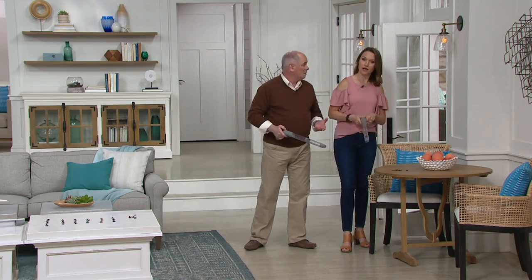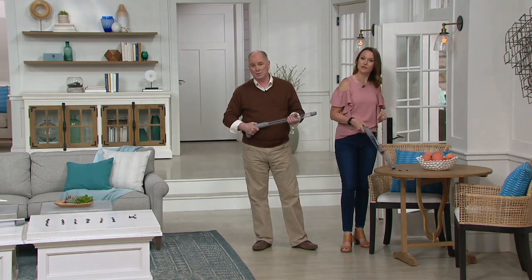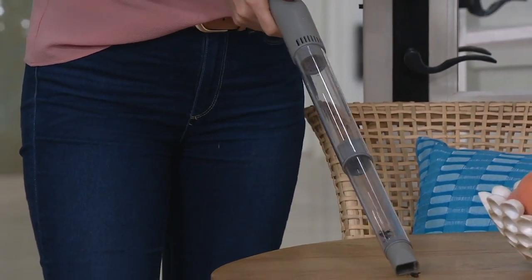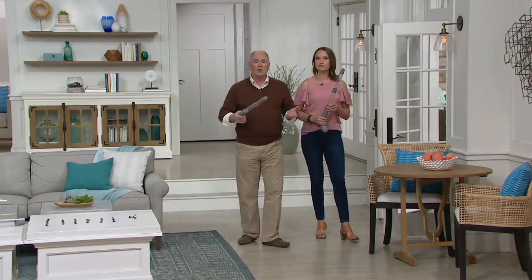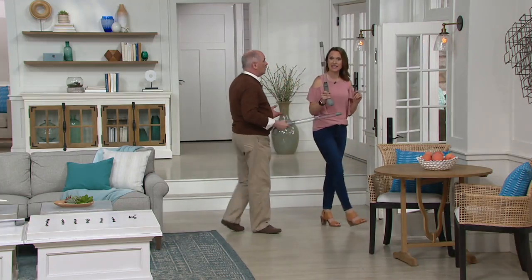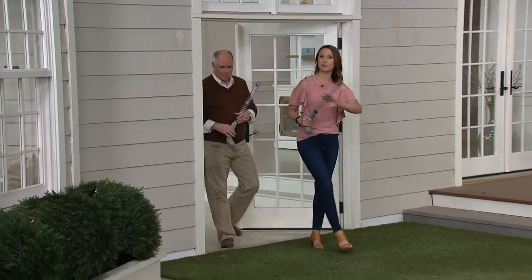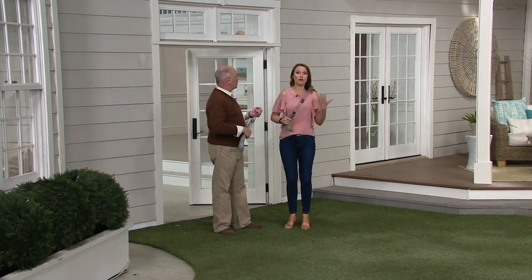I've been at war with bugs on my tomatoes in the past. I don't want to use chemicals or insecticides, and I'm not a fan of having the bug guy come to the house. Now you've got a new, innovative way to handle it — get them out of your house and back outside where they're intended to be.